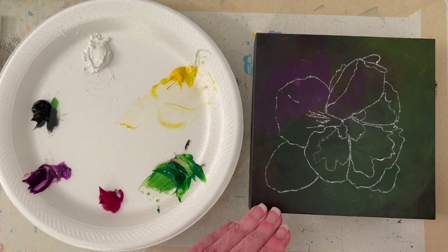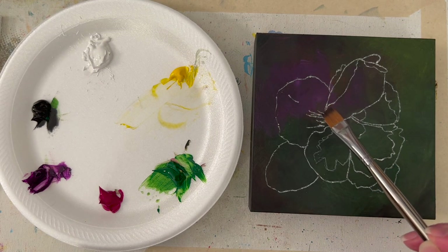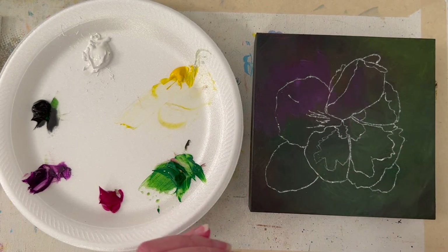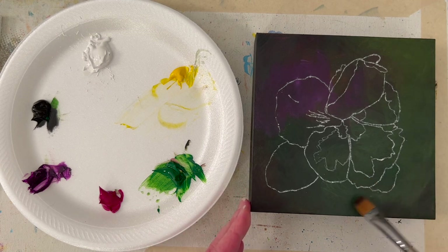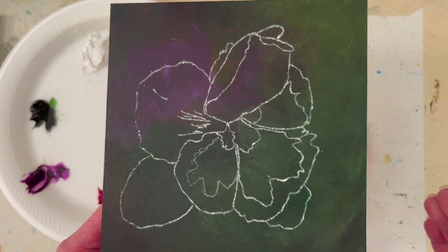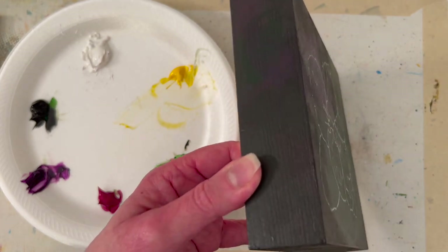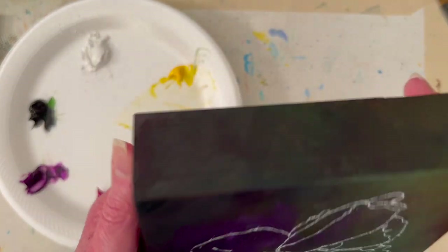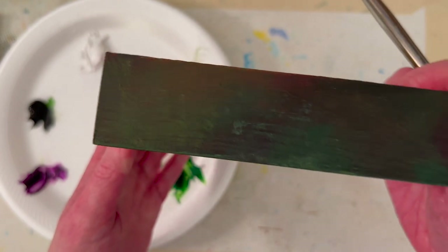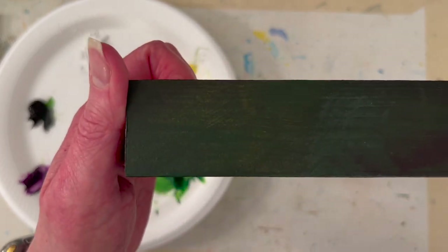I lightened up the background a little bit with more purple. When I came back, it was nighttime and my studio was darker, and this looked almost black to me. I also added some yellow, some green, a little bit of white. If I hold it up you might be able to see it — it's quite dark, which I like. I painted the sides too; they have some color to them, not just black. Sometimes the colors look better when I actually go to edit the video.